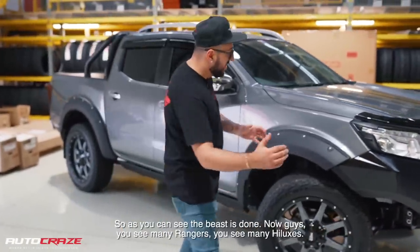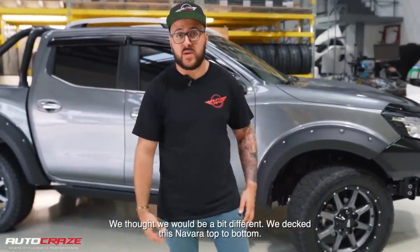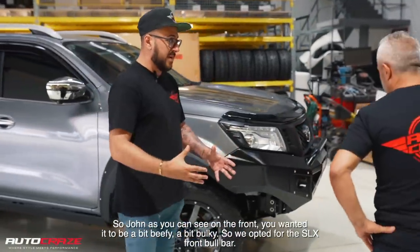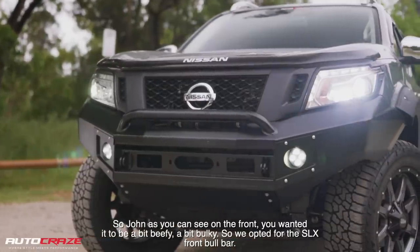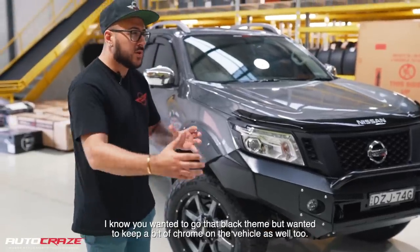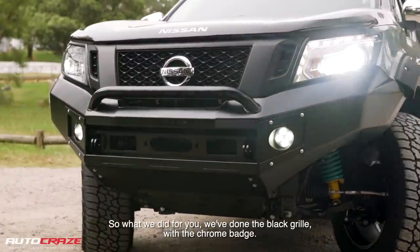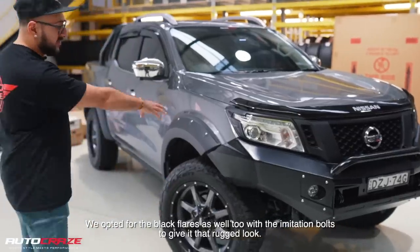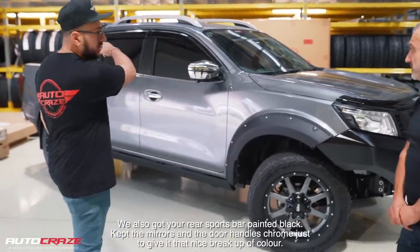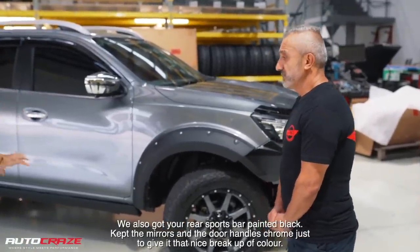So John, I'm going to run you through exactly what we've done on the vehicle. The beast is done. Now guys, you see many Rangers, you see many Hiluxes — we thought it would be a bit different. We decked this Navara top to bottom. On the front, you wanted it to be a bit bulky, so we opted for the SLX front bull bar. Really nice — it's got the hoop on the front so you can mount a light bar on there if you wanted to. We've done the black grille with the chrome badge, and we opted for the black flares with the imitation bolts to give it that rugged look.